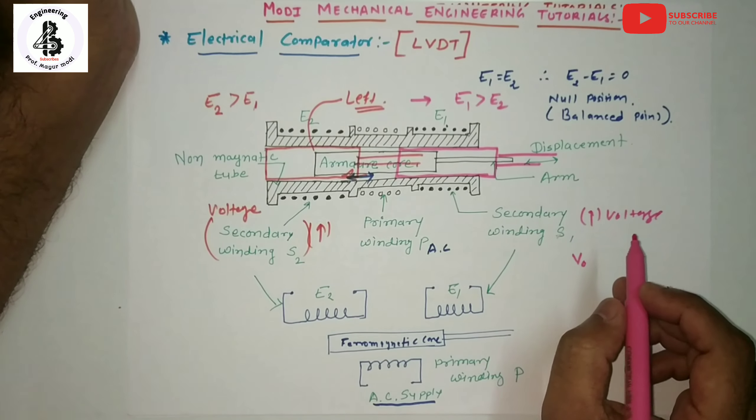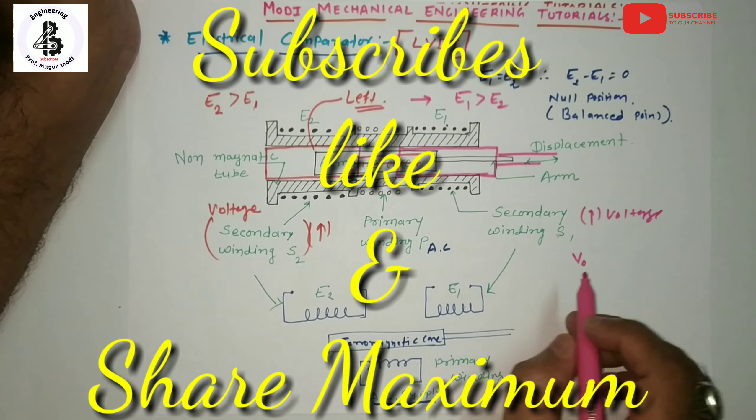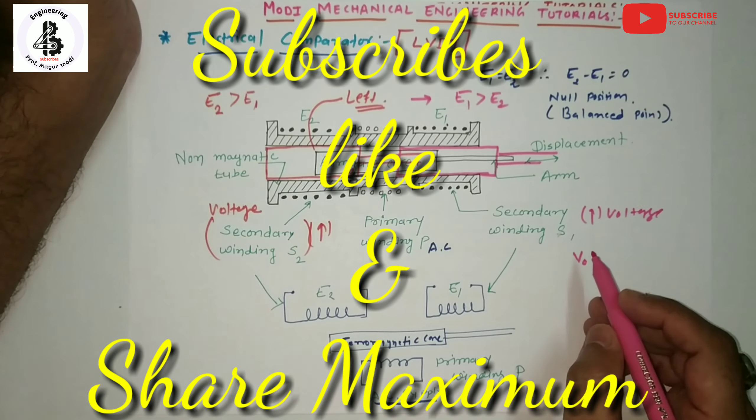I hope you understand this. If you like this video, please subscribe and share more mechanical engineering tutorials. Thank you very much.